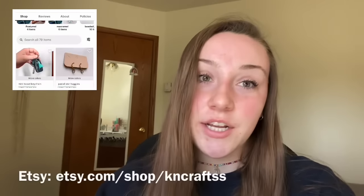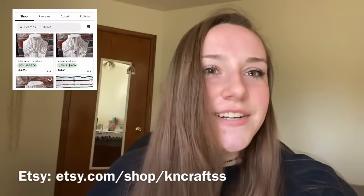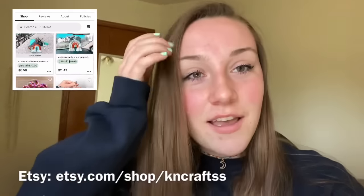Hey guys, welcome to my YouTube channel — that is so crazy to say. I've never posted a video on this channel before. My name is Kelsey and I am the owner and creator of KN Crafts, which is my small business that I started about a year ago. Today I decided I would film a video of how I package and ship all of my Etsy orders. I just love watching packaging videos on YouTube — it's so relaxing and calming, and I can get great tips from other small business owners.